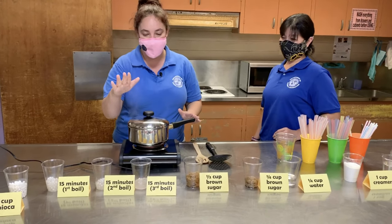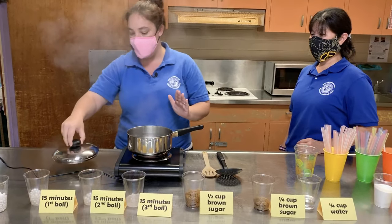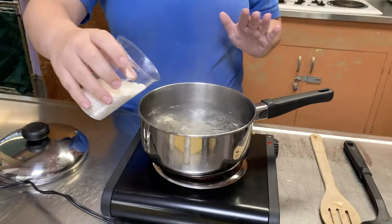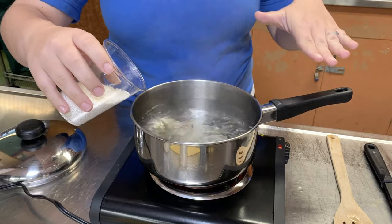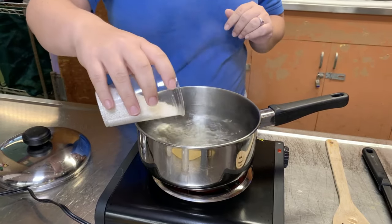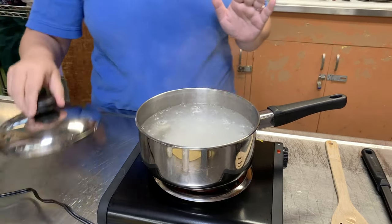Right now we're going to cook the little ones. We're just going to add them in. You want to make sure that when you cook them you have a nice bubbly water, and you're going to let that soak for about five minutes.